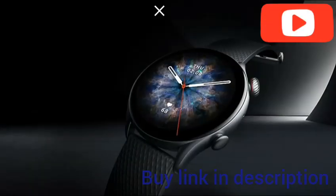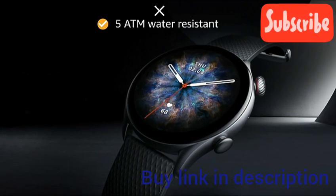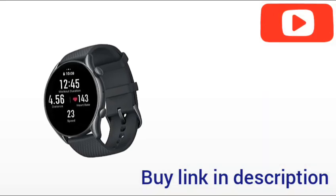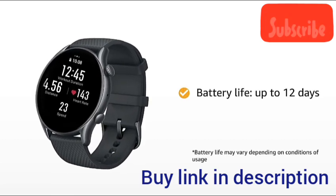It has achieved a water resistance grade of 5ATM, so you can enjoy the sea or take a dip in a pool without worry. The battery of this smartwatch lasts for up to 12 days from a single full charge with typical usage.